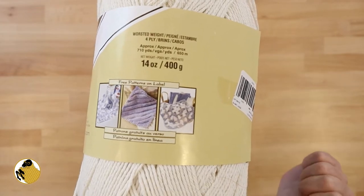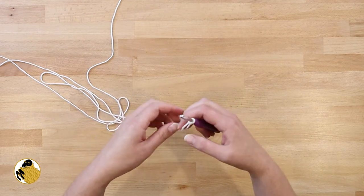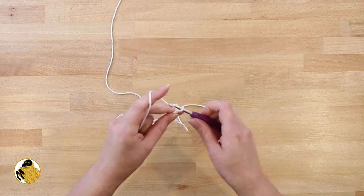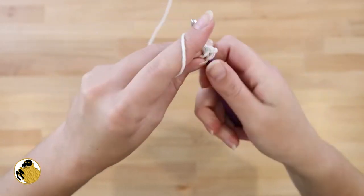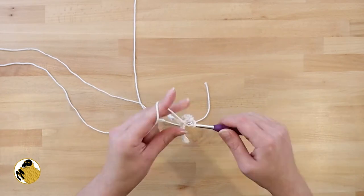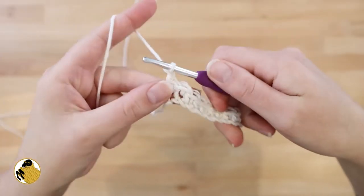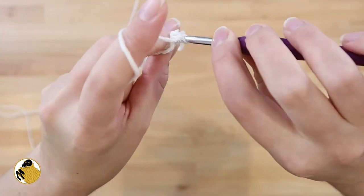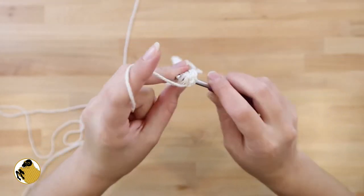Start out with a slipknot and then chain 51 — this is going to include your turning chain. In the second chain from your hook, insert your hook and single crochet, then single crochet all the way across. You'll have a total of 50 stitches at the end of your row. Chain one, turn your work, insert your hook in that first stitch you came out of, and single crochet all the way across.